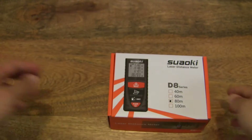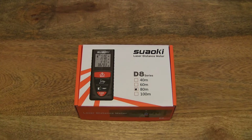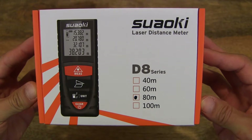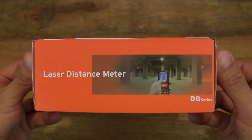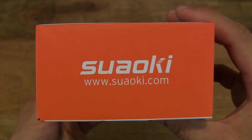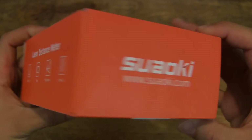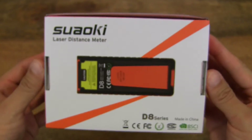So that's the package emptied out. And now we're looking at the Swahoki D8 Smart Digital Laser Distance Meter box. This meter measures up to 80 meters in distance. There is another model that measures up to 40 meters, so this is the longer range one with the 80 meter distance or 262 feet.